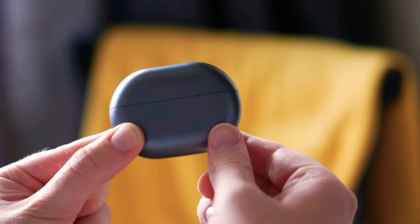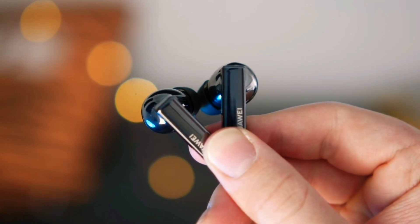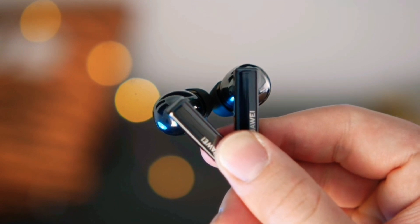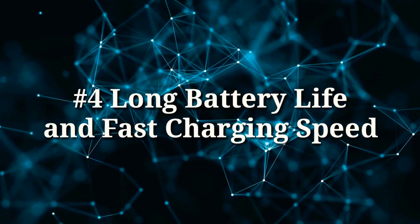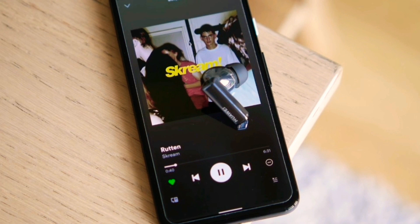You can connect your Freebuds Pro with two devices at the same time. It switches seamlessly and effortlessly between the two connected devices, making it easy for you to multitask whether you're in the office or at home.